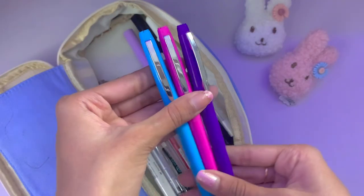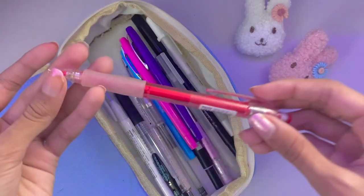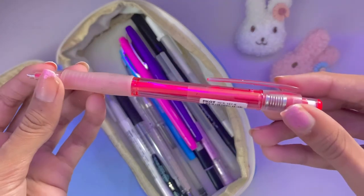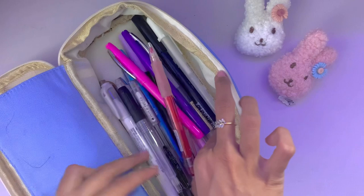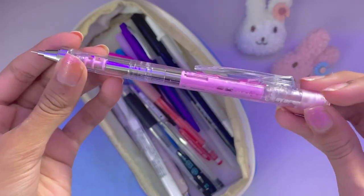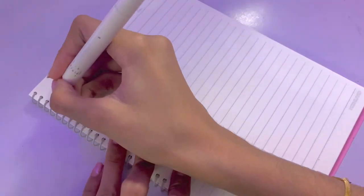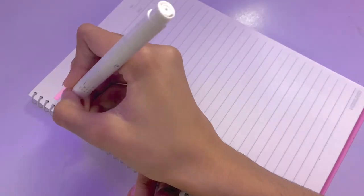I have these three pens to match my highlighters — I do switch out the colors of my highlighters and pens from time to time, but here are the colors right now. I have this Pilot Color Eno, which is mainly for base sketching because it's in the color red. And last but not least, I have the mechanical pencil — this is what I use most of the time for all my sketching and doodling and everything. I got a lot of questions about that so I hope this video was helpful.